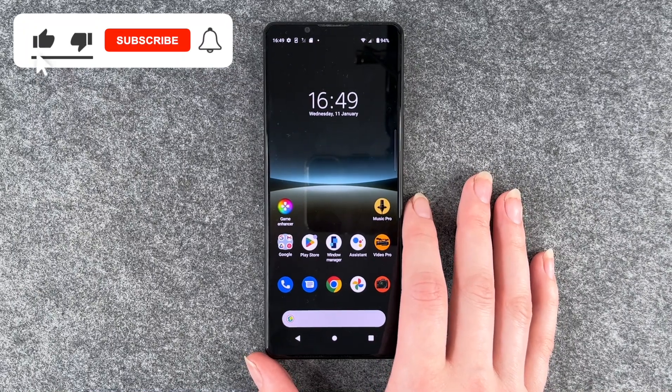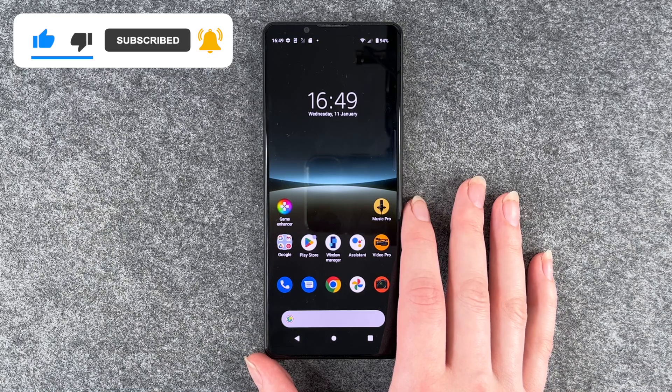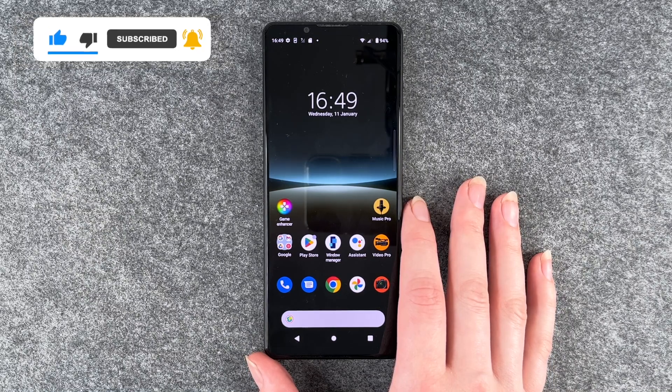So that's how you change your screen lock on your Xperia 5 Mark 4. Hope you liked it, hope it helped. If so, thumbs up, share and subscribe, and I hope to see you next time. Bye!